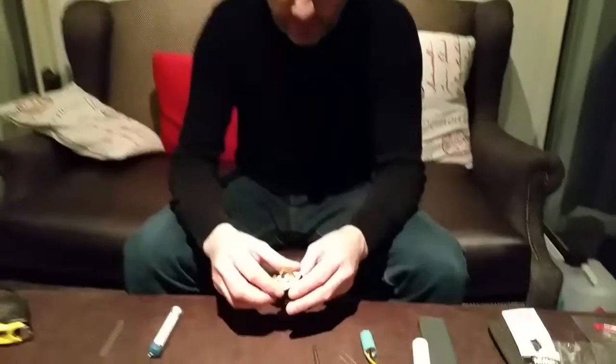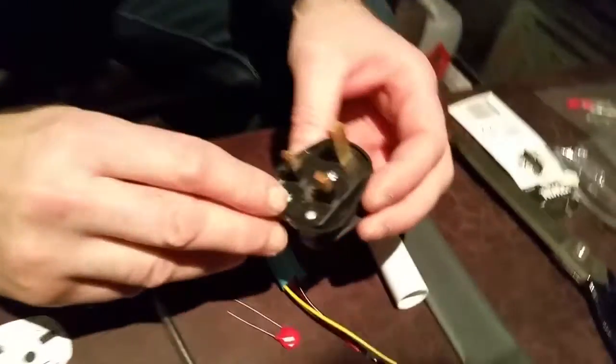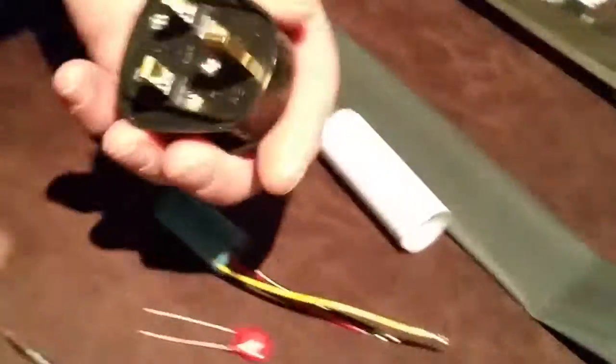Hello and welcome to another Tweakerman video. Today we're going to be showing you how to make a mains filter plug. First of all, you'll need a plug — we'll use these ones, they're not very expensive, made by a company called PMS. The reason we use this one is because there's lots of room inside the plug.